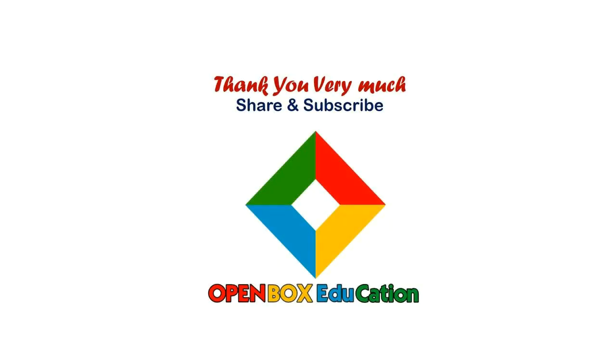Thank you very much for watching this video. If you like this video, please share and subscribe to Open Box Education.